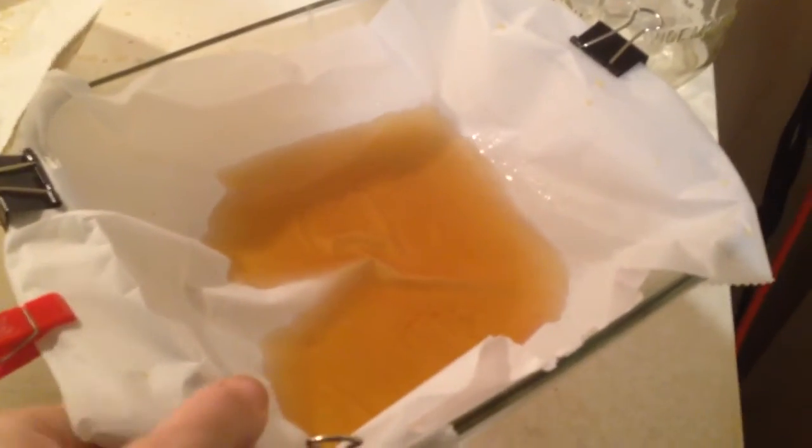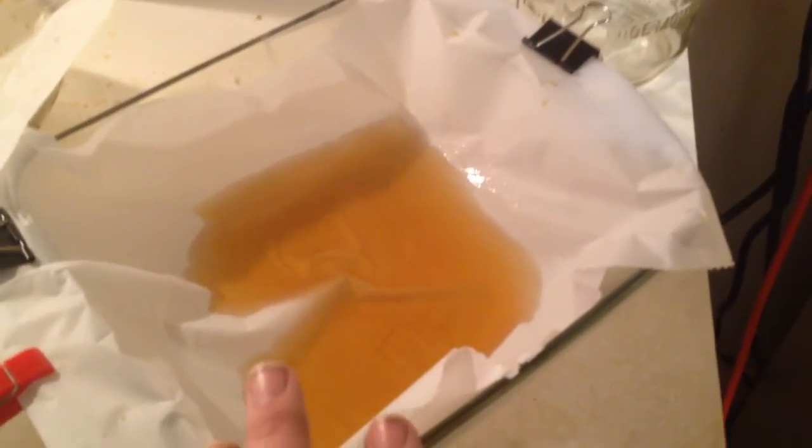I know you guys are thinking that by adding more alcohol to this it doesn't make sense, but try it and you'll see exactly what I'm talking about. So what I'll do is add a little bit of alcohol, let it sit, and when I come back and it starts to cloud up, I'll pour it off into another dish just like this. I'll come back and show you guys when I do that.